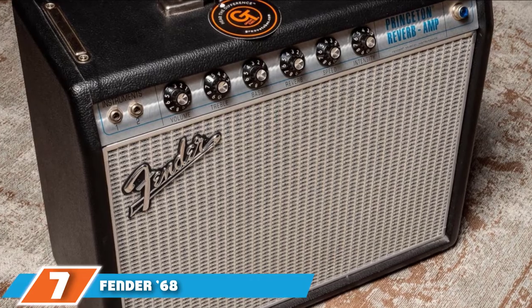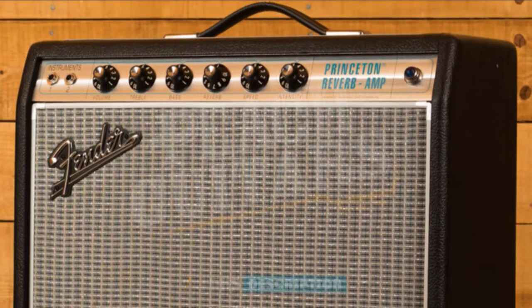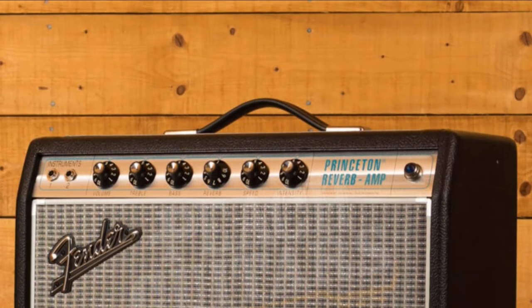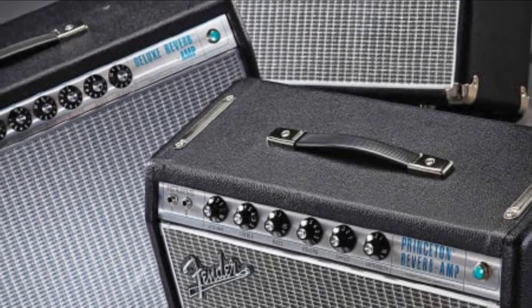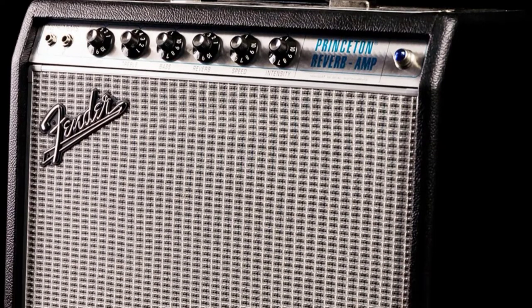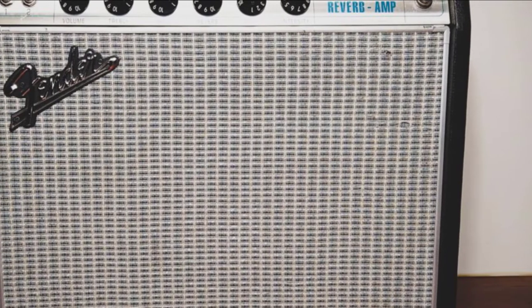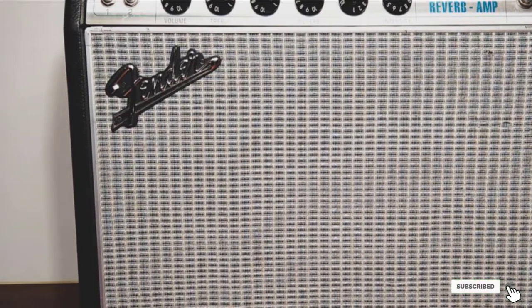Moving on to number seven, the Fender '68 Custom Princeton Reverb. The Fender Princeton Reverb has long been considered the Goldilocks option for those looking for an all-valve combo with manageable volume, but one that's loud enough for small shows. There is a reasonable amount of headroom on offer, with its bell-like cleans being mother's milk to blues and country players, and as you crank up the volume you'll find a gritty breakup that's warm, musical, and addictive. This '68 reissue comes with a silver panel and aluminium grille cloth trim. Under the hood, it has been tweaked by Fender so it will take pedals better, with negative feedback reduced to enhance response and bring on overdrive a little bit quicker. You will also find hand-wired valve sockets and custom-made Schumacher transformers. The tube-driven reverb and tremolo is divine.